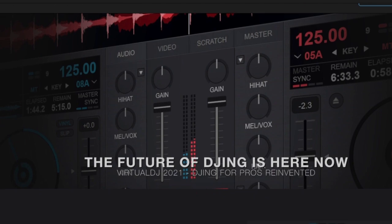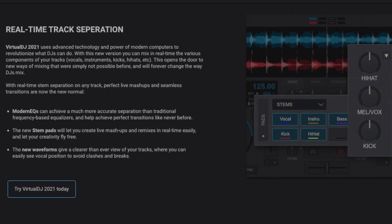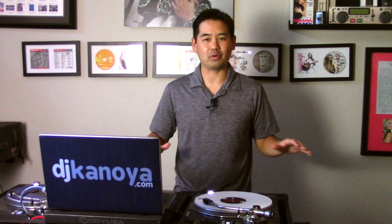Let's get right into it. There's so much to dive into in this update, but the reason you're probably here is because Virtual DJ now has enabled the ability for DJs to grab acapellas or instrumentals from our existing music. This is something that can be done live and on the fly — no pre-preparation required. It's pretty incredible.